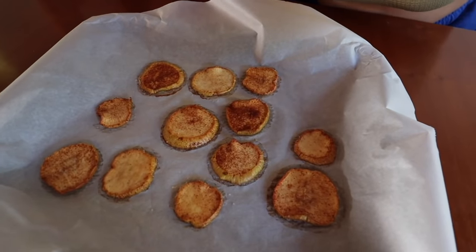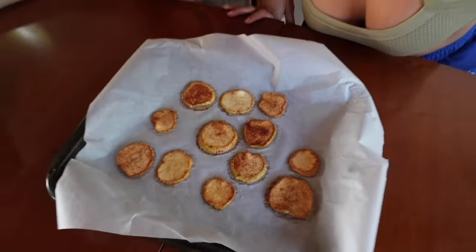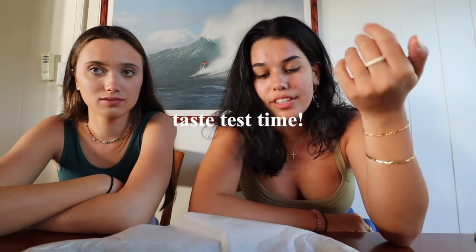I just took these out of the oven. They are looking super crispy, so it's time for a taste test. Let's dive in. Wait, that's not bad. It's not chippy, but it's warm. It's a little gooey in the middle — I kind of love how it's not crispy. It's almost even better. Yeah, these are really good. I am liking this. They're really sweet. I love it. If you're a fan of apples, you would love this. It almost tastes like a warm apple pie.